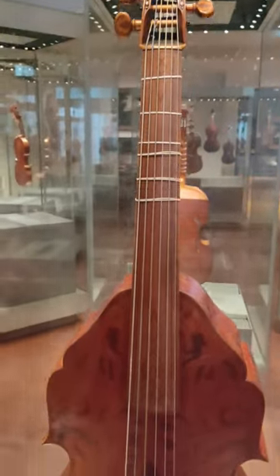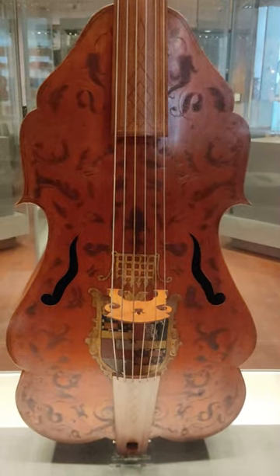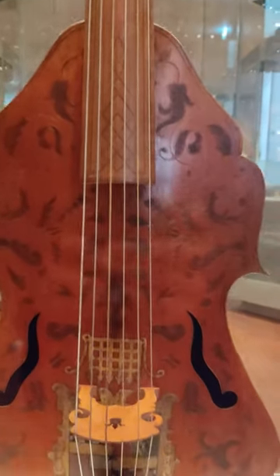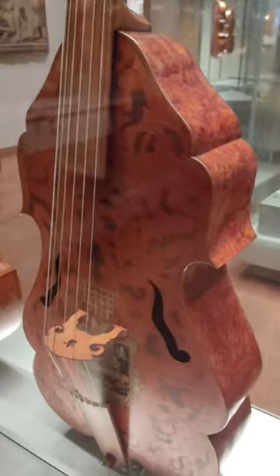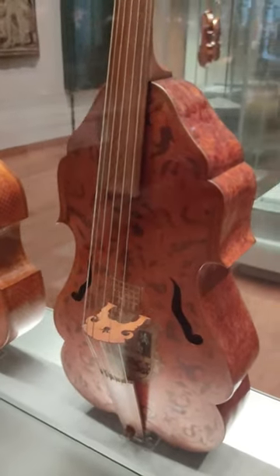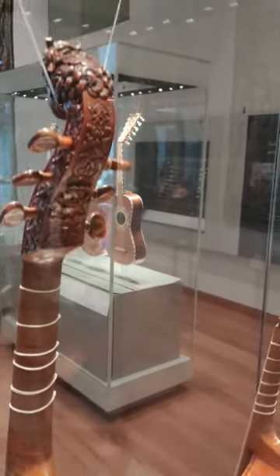On display at the Ashmolean Museum in Oxford is this absolutely stunning base file attributed to John Rose. It was made in England around 1600. This is a beautiful example of a very intricate base file.